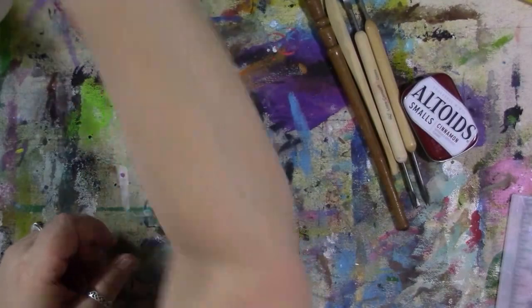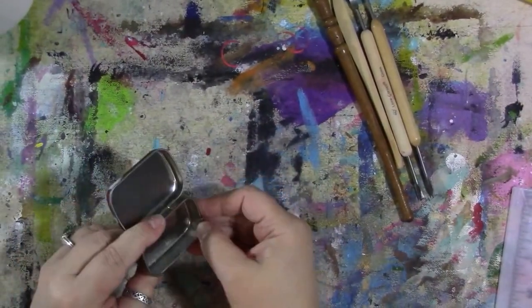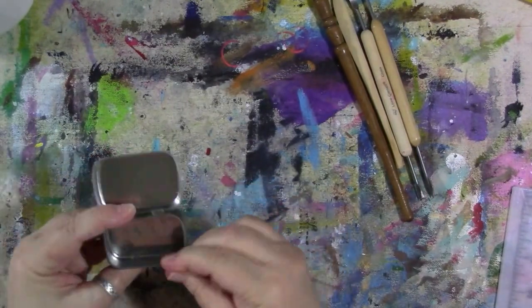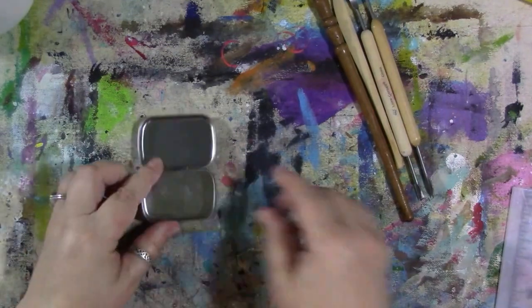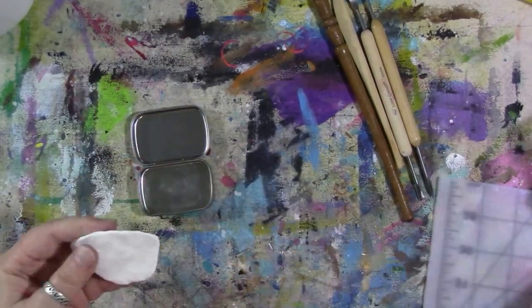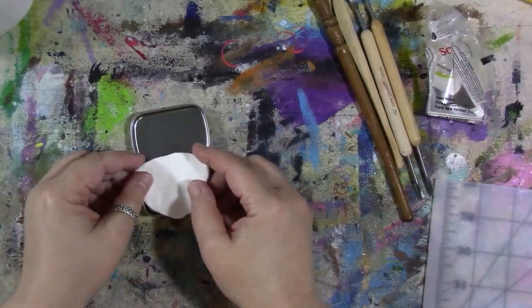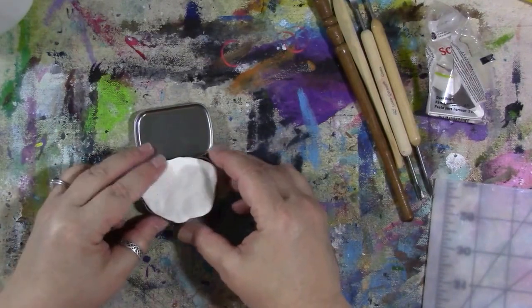So now we've got our tin all cleaned out. The epoxy glue I used to glue those bottle caps in peeled right off — it came right out, which was no problem. Let's get any dregs of leftover paint off. Now I've got just white Sculpey polymer clay and the first thing I'm going to do is fit a piece to the bottom of the Altoids Smalls tin.